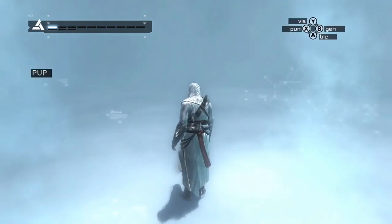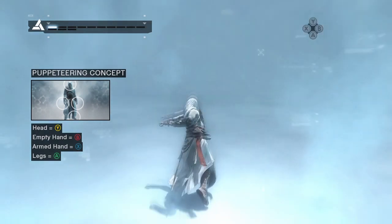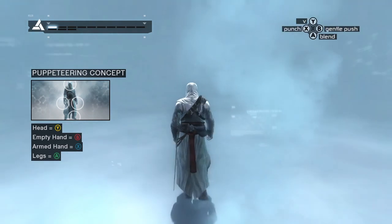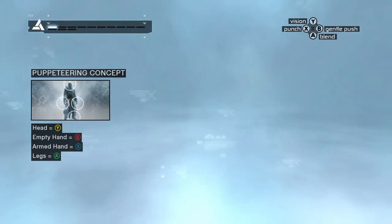The Animus utilizes a puppeteering concept to control the actions of your ancestor. I'm loading subroutines to validate your body's adaptation to the Animus. We will begin by exploring the default actions of each input.